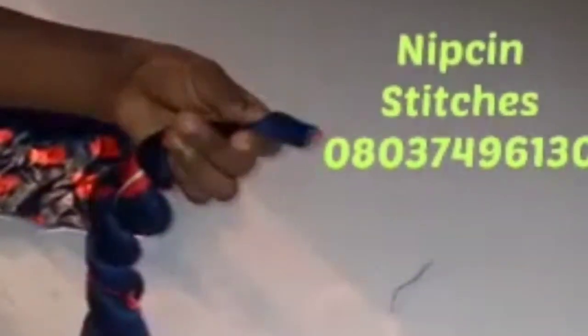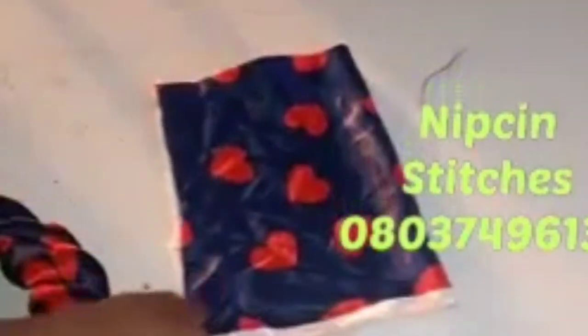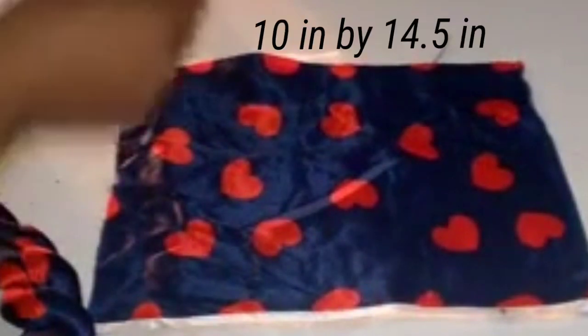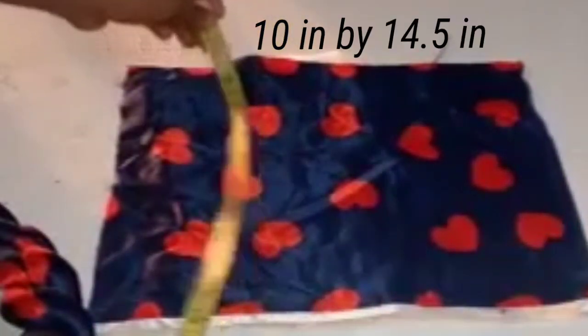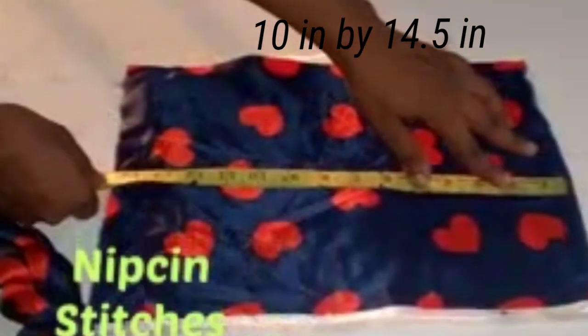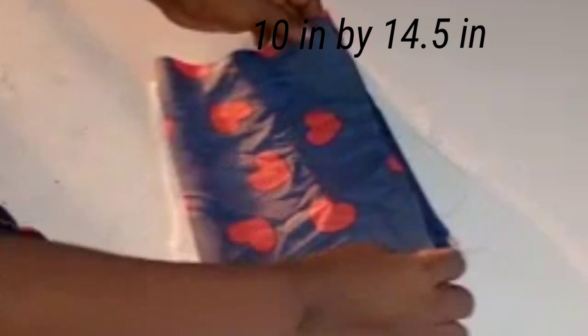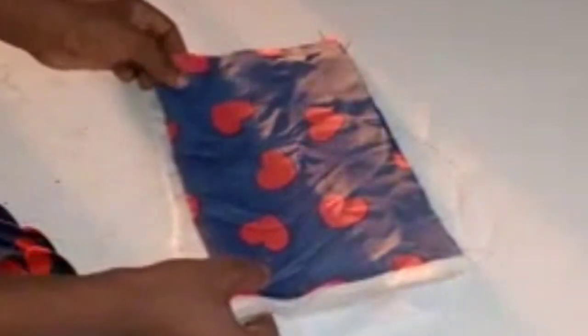Close it up inside — not outside — so that after closing, when you turn it, you have a smooth feel at the end. After closing it up, we're going to be putting a bow at the back. My bow cut out measurements are 10 inches by 14.5 inches — yours can be wider or smaller.